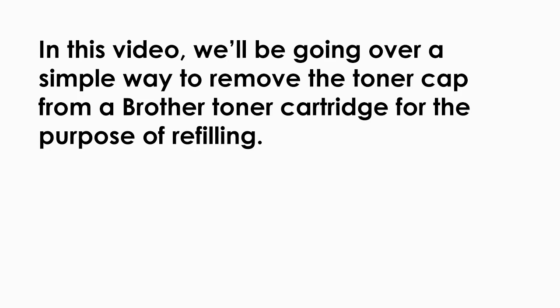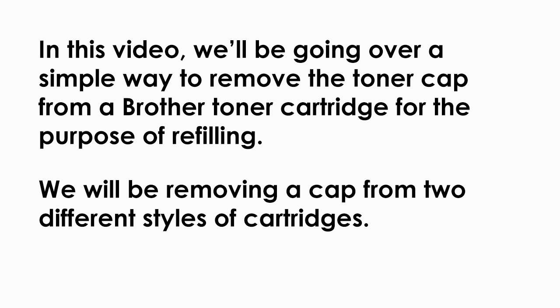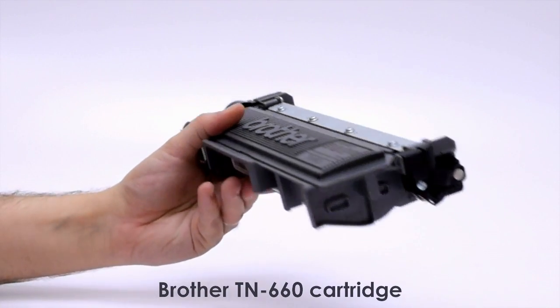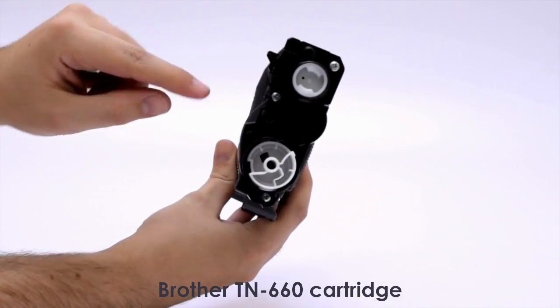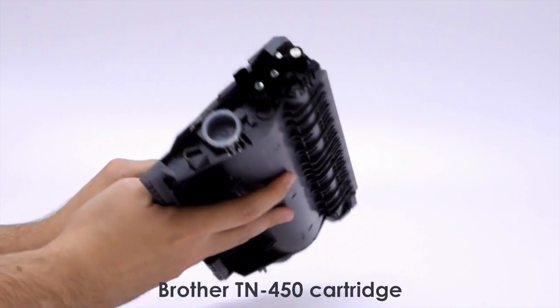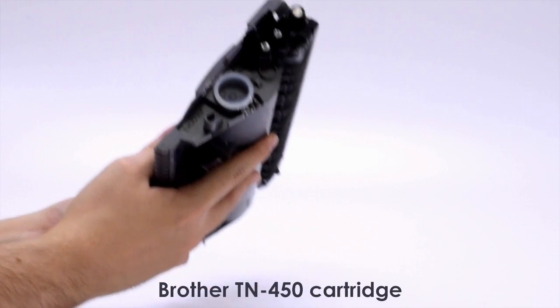In this video, we'll be going over a simple way to remove the toner cap from a cartridge for the purpose of refilling. We will be removing a cap from two different styles of cartridges. Here we have a Brother TN660 cartridge. The TN660 is a good example of Brother's newer cartridge design. The toner cap on these cartridges is more oddly shaped and hidden inside a compartment with the cartridge's gears. This is different than the Brother TN450 cartridge and other models which have round, plainly visible caps. We will start with this simpler model.